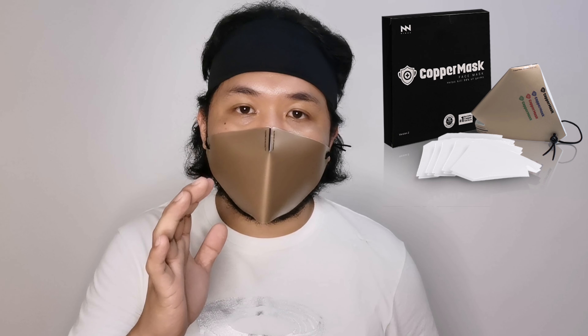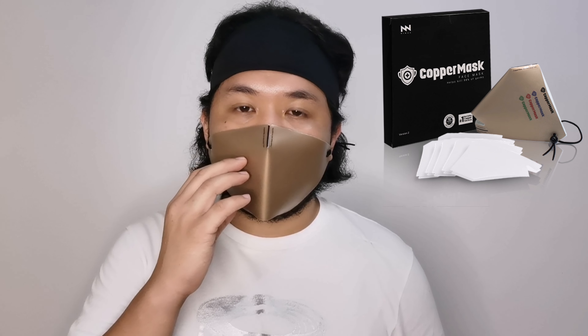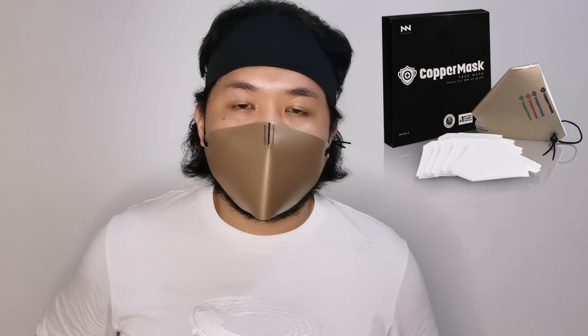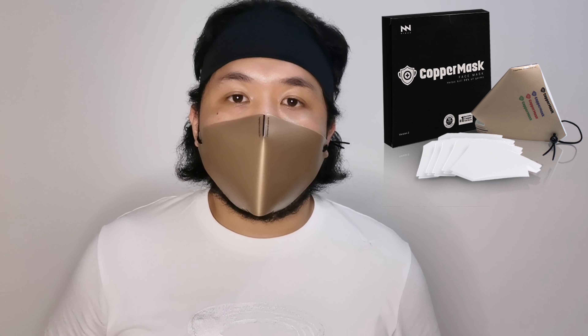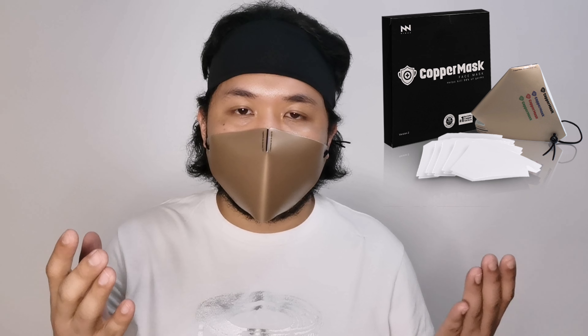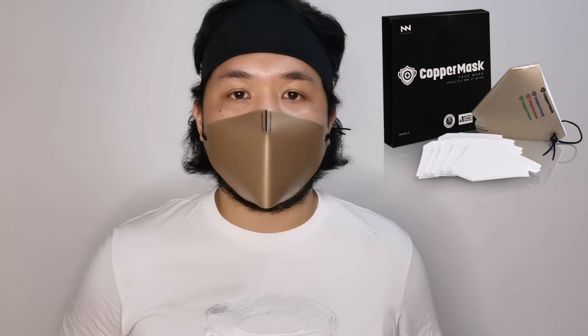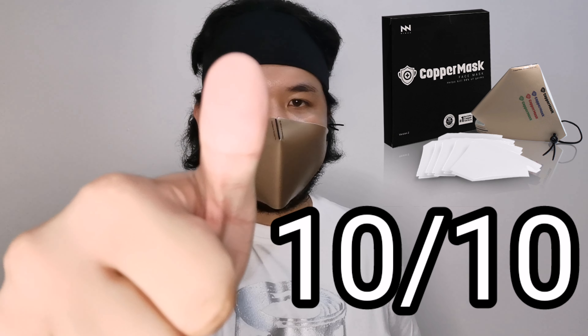The spacing also helps so the filter doesn't directly touch the skin of your face. Because of that, I would highly recommend this to those who have allergic reactions when wearing face masks. The filter is good for 30 days and is washable, good for two to three days. If I'm going to give a score out of 10, my score is 10.